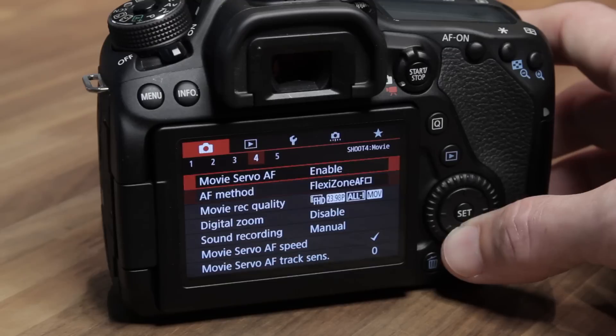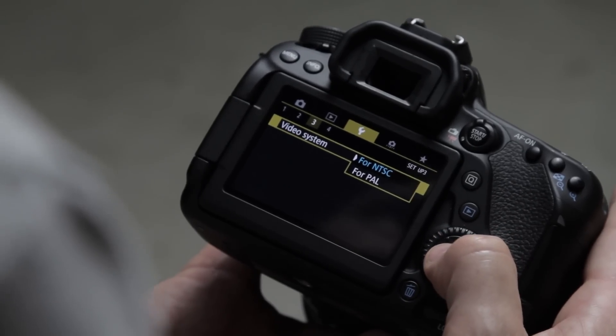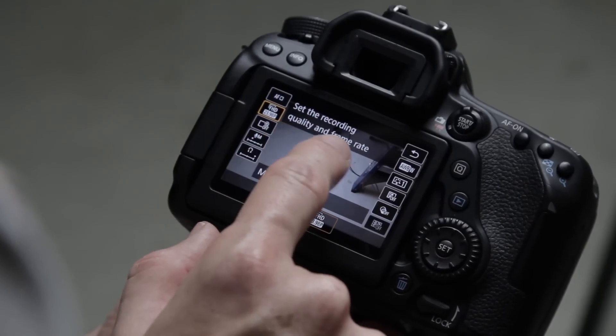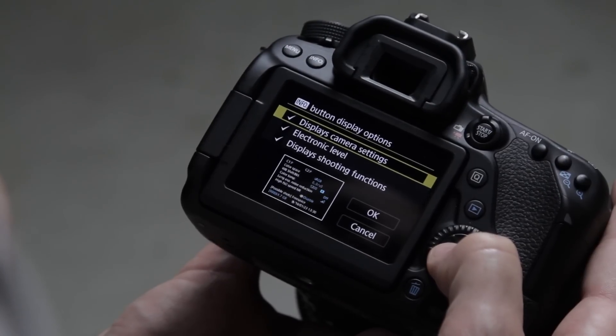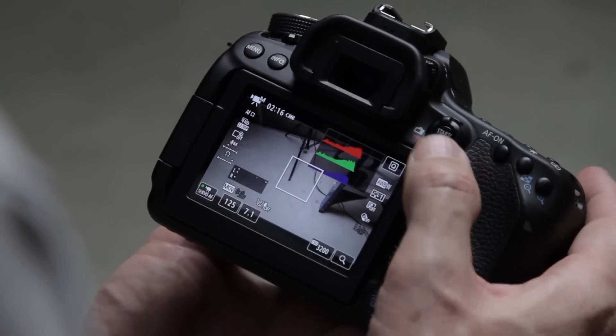In the viewfinder display you can choose to show the electronic level, but it only displays in single point and multi AF modes, not in face tracking. For video system, if you're in the US use NTSC; in Europe or PAL countries use PAL — it'll just be easier. The feature guide I leave enabled as it gives brief descriptions of what controls do, which is really helpful when learning the camera. Touch control I leave at standard, and sensor cleaning I leave on auto.